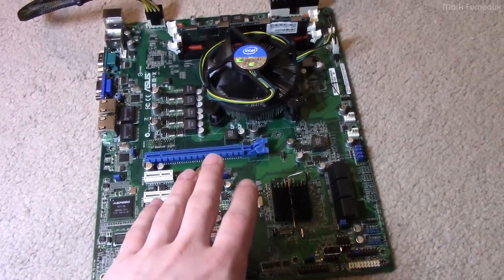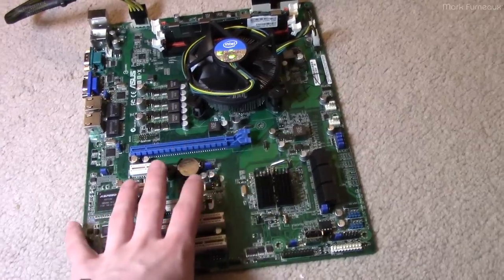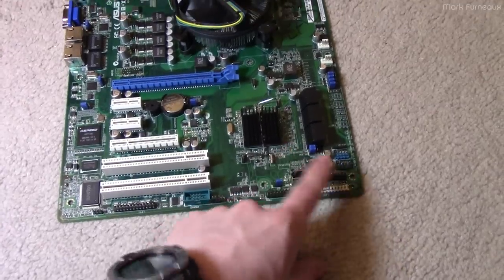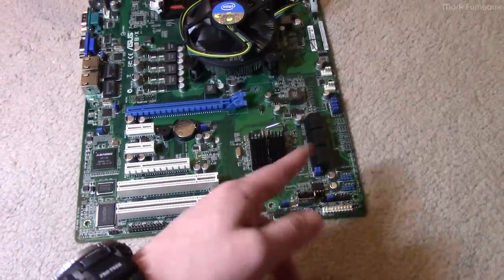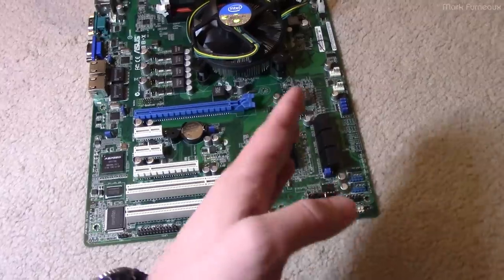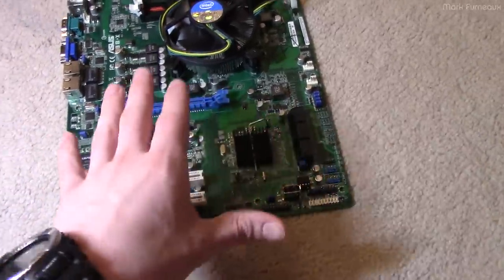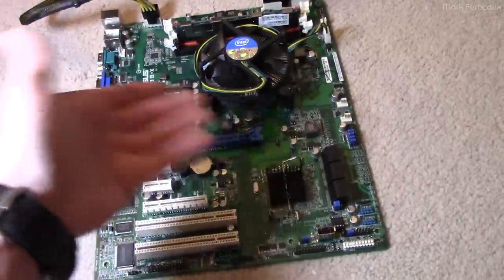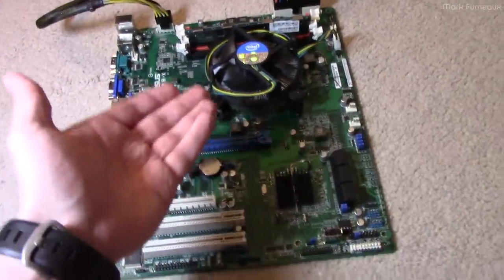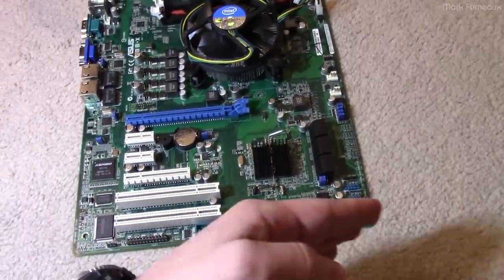Now here's a tip for determining where in POST the failure is occurring. This board, unlike some newer high-end boards, does not have a POST code readout. Anyone familiar with the overclocking series boards knows they have a seven-segment display that gives hexadecimal numbers as it goes through power-on self-test — that display usually converts to CPU temperature once booted — and it tells you where in POST the board currently is. If it hangs, you look at that number in the manual to find out what it was trying to do when it failed. This board has nothing like that.